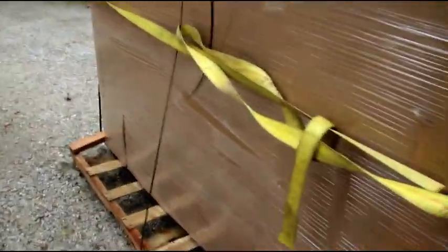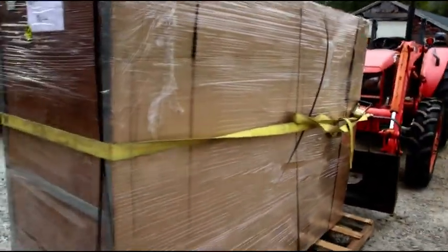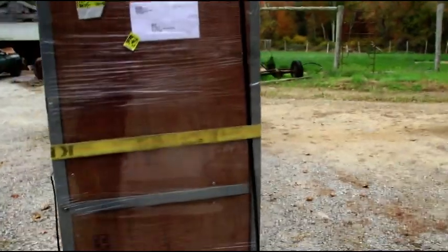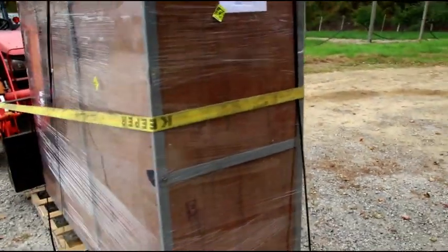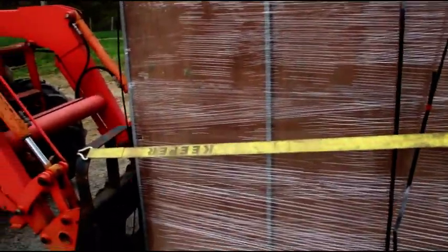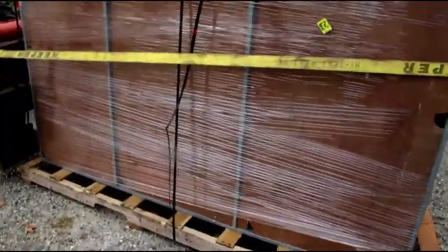This is a CJ3A I got for Tom's project. I didn't want any primer on it and they'll work with you, so I got this with no primer. We'll see what it looks like when we open it up tomorrow. For now, I'm going to try and get it under cover for tonight before it gets too dark out.